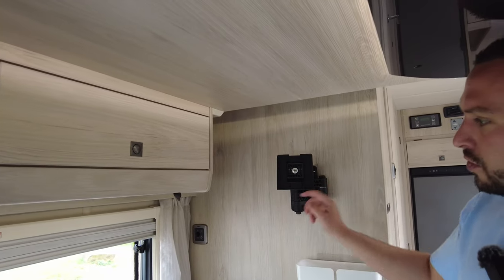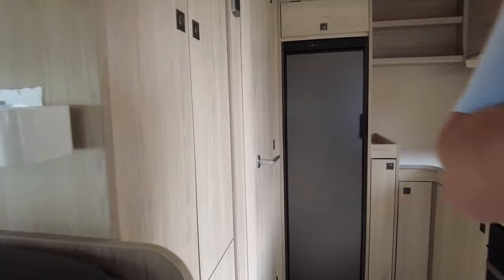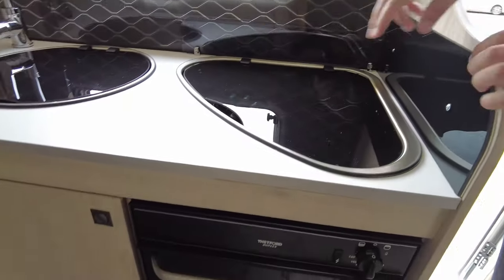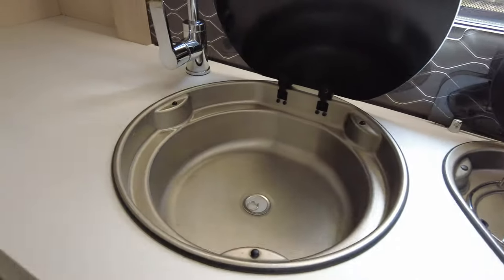There's plenty more storage and locker space all the way around. We've got a TV point just here with your TV aerial point as well. The other bed is above us — it's an electric drop-down bed. I'll demonstrate that in a minute once we've finished showing you the rest of the van.